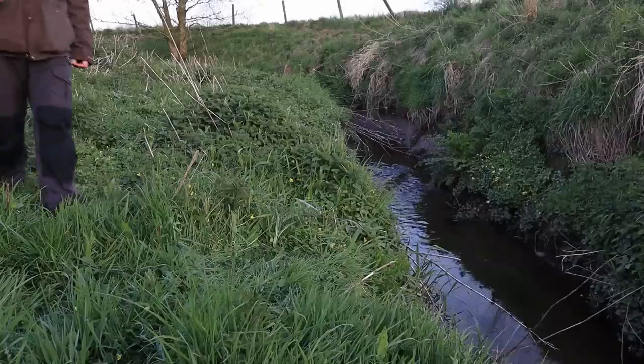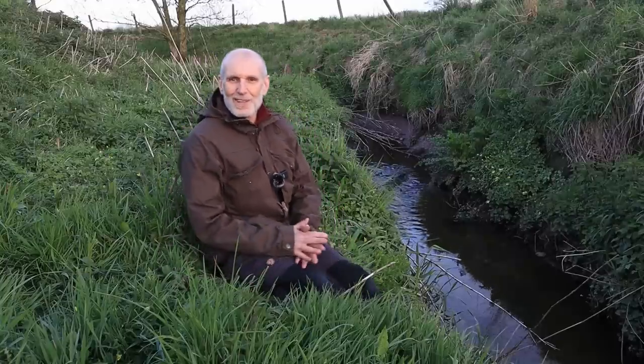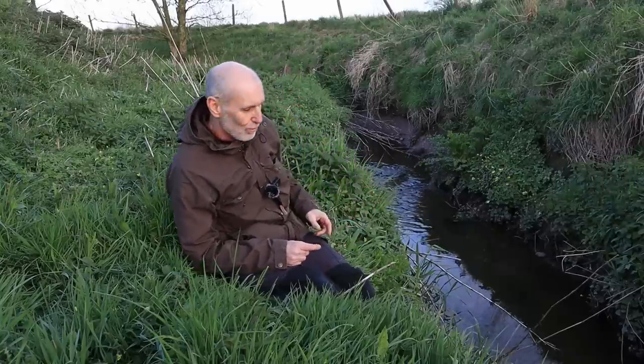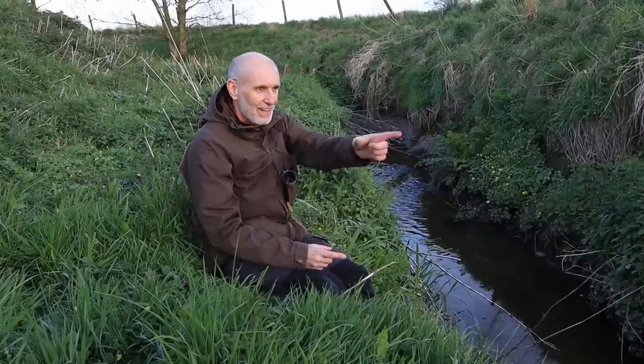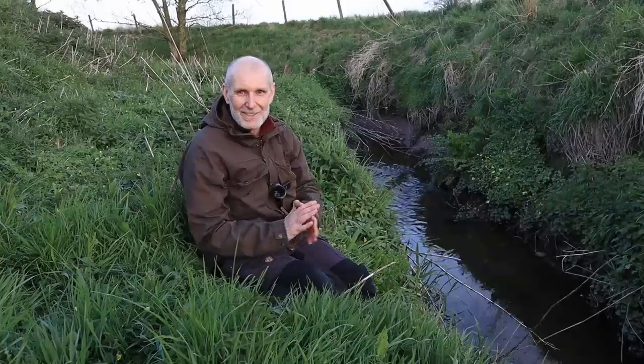Those of you that saw the video will already know that this part is all about the corrections that I made to several compositions during that last video. Now the reason I wanted to come to this particular spot is that a kingfisher often commutes along this water course to a nest site downstream. There's a chance I may catch it as it zooms around the corner — that's the million-to-one plan at least.